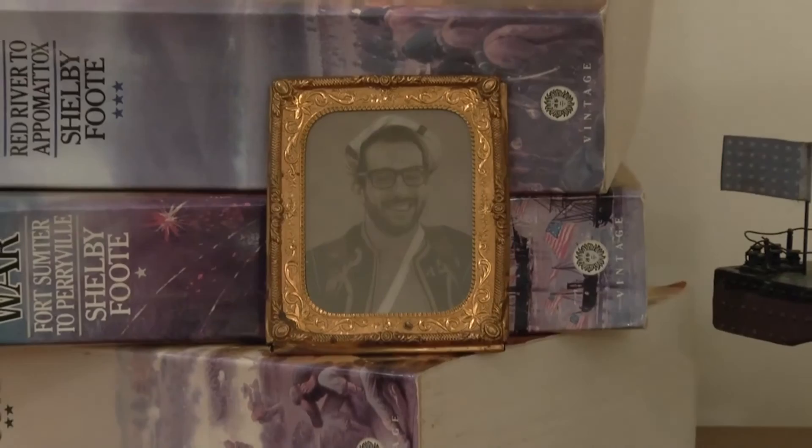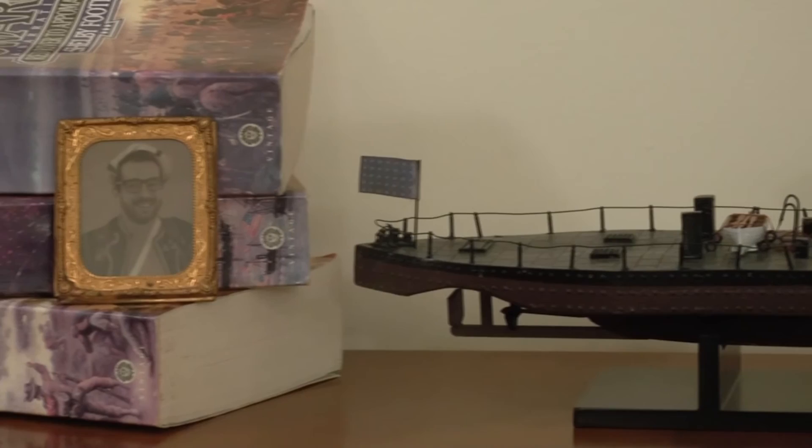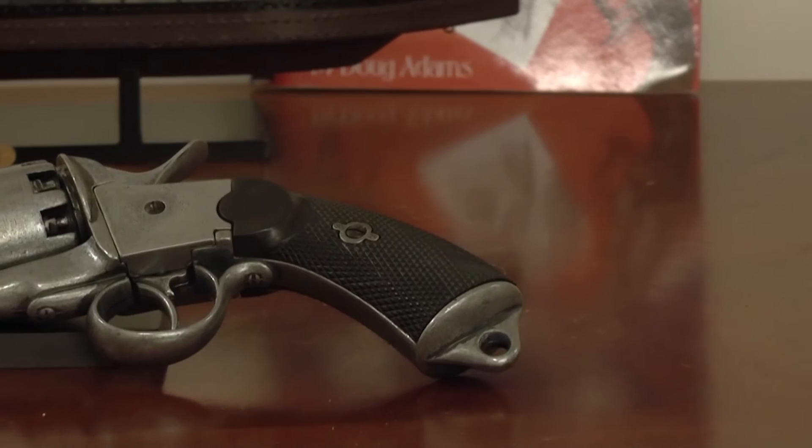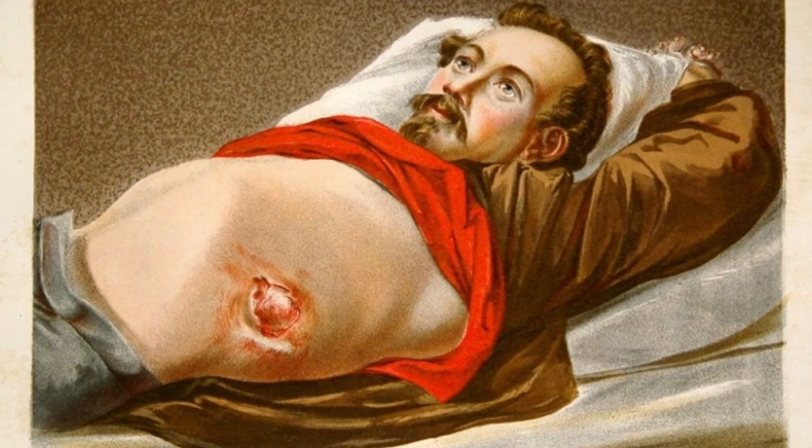Hey everyone, I'm David Siever, and I'm here today to talk about the LeMatte Revolver — LeMatte's Grape Shot Revolver. I'm going to place the gun in its historical context, talk about some of its more famous users, and talk about where the gun is today. It's been called everything from the most romantic sidearm of the Civil War to the most destructive handgun of its time. So let's take a look at this gun itself.